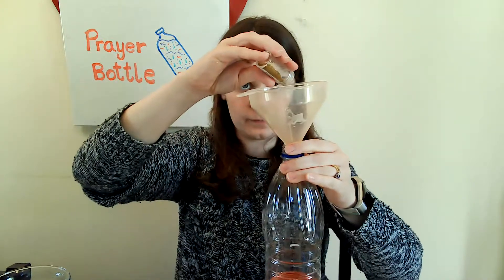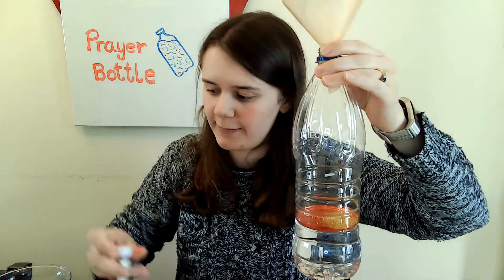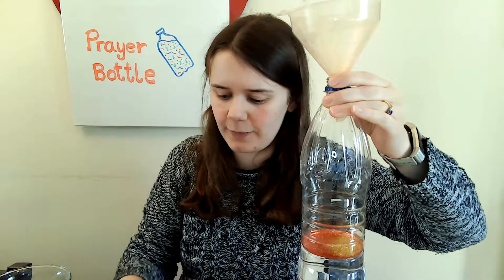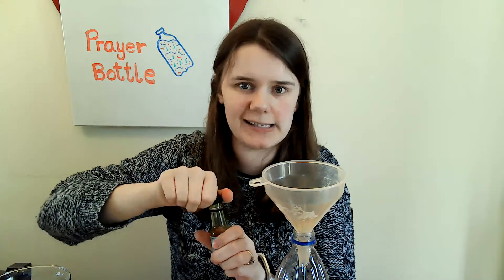And I think I might do some of the gold as well, just to have two different colours. Now you can see it's all floating on the top at the moment, but don't worry, because when we add more water and then we get to shake it around, it will all float about. Now you might want to add some colour to your water as well, and to do that, all you need is food colouring, like you would use for baking to change icing colours.